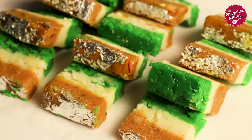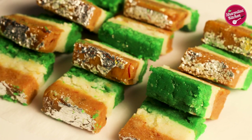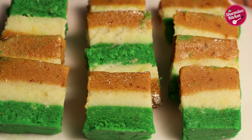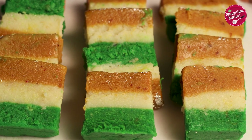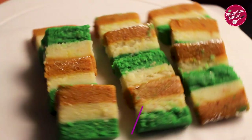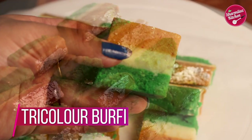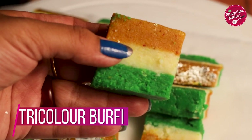Hello everyone, this is your host Sharmila and welcome back to my channel Sharmila's Kitchen. On the upcoming occasion of Republic Day, I'll be making an amazing patriotic dessert — tricolor milk barfi. This is very easy and simple to make and will lift your mood and spirit to celebrate the day.